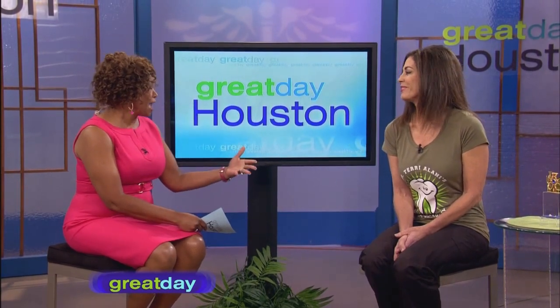And welcome the proud mother of that crown, Dr. Terri Alani. Thanks for doing that because, truly, a lot of times we don't realize what it takes for that to get to our mouth. Nobody understands that. It's a lot of work and you really have to have great communication with your lab to get a great cosmetic result. It's essential.